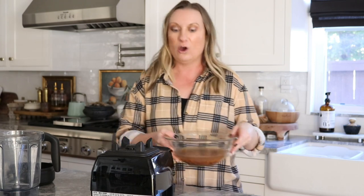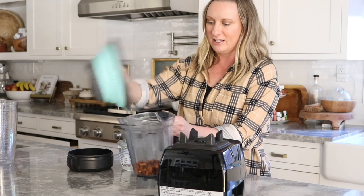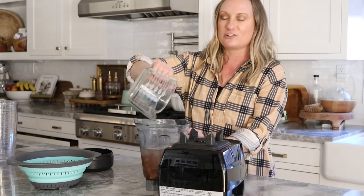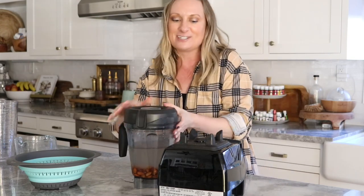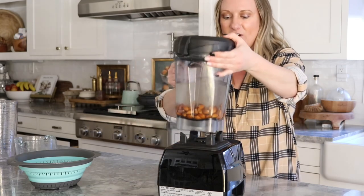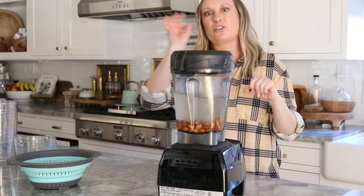My almonds have soaked for about two hours with the really hot water. You can also just do them overnight. Now you're going to strain the almonds using a strainer in the sink and drain out the water. Then grab your blender — I've got my strained almonds here and I'm going to dump them in along with five cups of cold water, which I took from my filtered water in the refrigerator. Put the top on and we are going to blend this all up. I'll start a little low and increase it for about a minute or so, just to get all the almonds broken up. It's going to be liquidy — you just want to make sure there are no thick pieces of almond left.